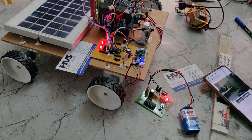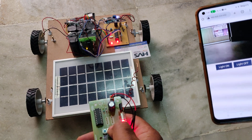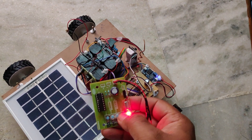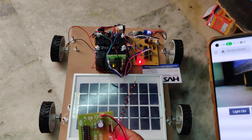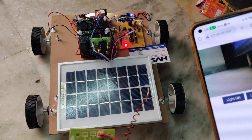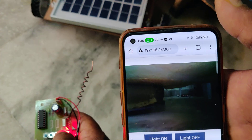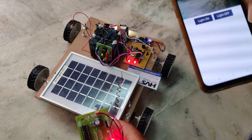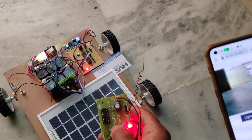Let us see the demonstration on the floor. We can control the forward motion — when we release the button, it automatically stops. And from the mobile phone we can also control the light — turning it on and off.